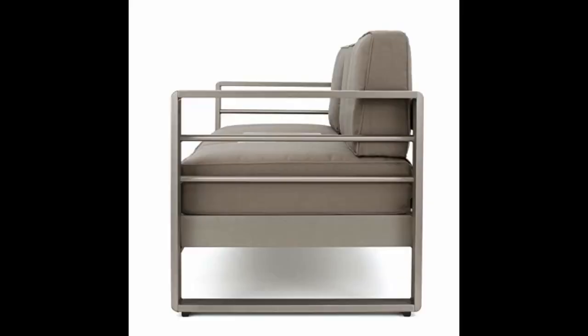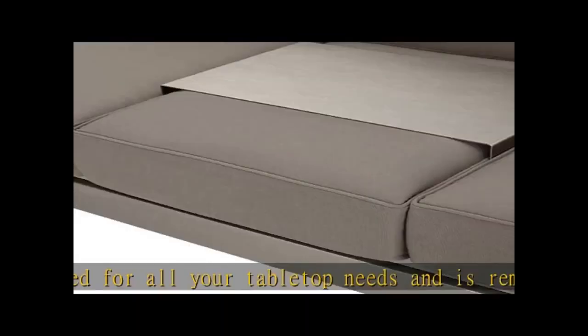It only took six screws to put it together — very sturdy. The cushions are thick and comfortable. Nice looking and very sturdy. Put it in my living room. Shipping box was damaged but all components arrived and were easily assembled. Nice for the price. Removable center drink platform is great. Easy assembly.